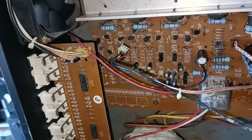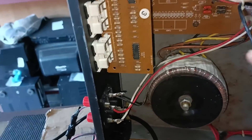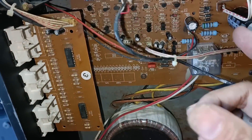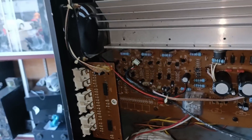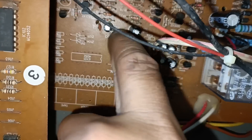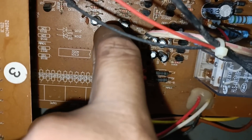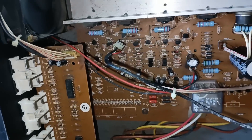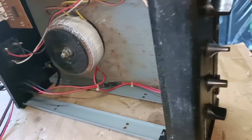Paano ba natin malalaman? So tinanggal ko muna yung input nya tapos on natin. Ganun pa rin sya, so ibig sabihin dito yung pinaka problema nya. Nakaparingan nyo, normal naman yung audio nya, pero meron syang parang pumuputok-putok, parang may sinunog na watosi dyan.